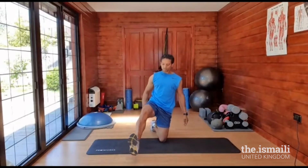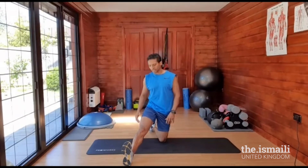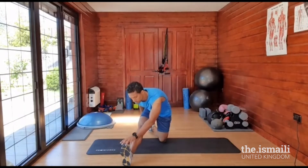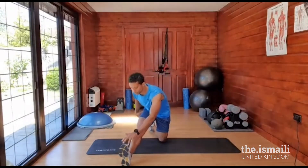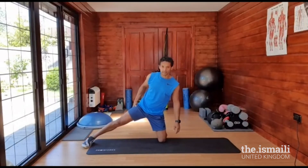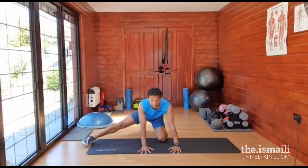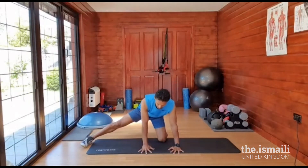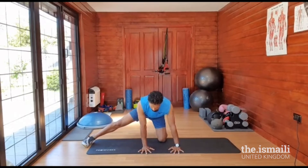Same leg, straighten out so you're balancing on your heel. With your left hand, try and touch the toe of your right foot — just go as far forward as possible. One, two, three. Fantastic. Same leg, bring it to the side. Both hands to the floor, and we're just going to sit back and come forward — you should really feel this on the inside of your thigh. One, two, three. Fantastic.